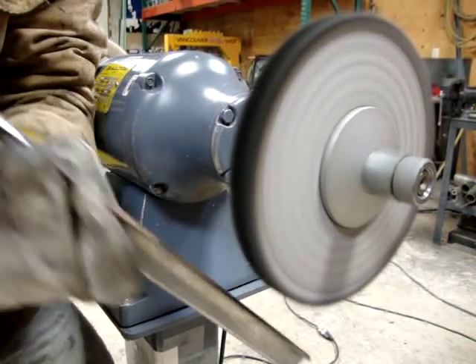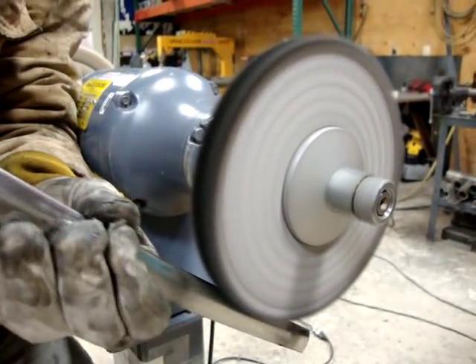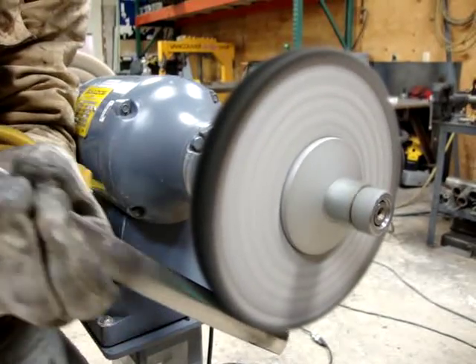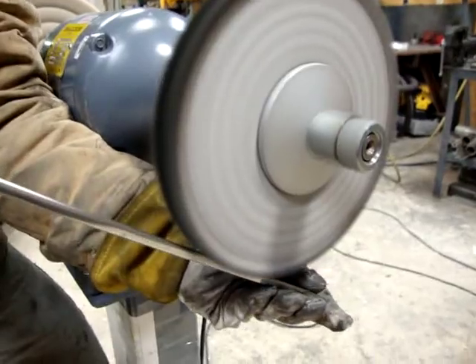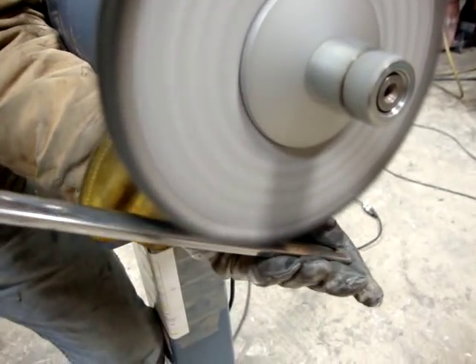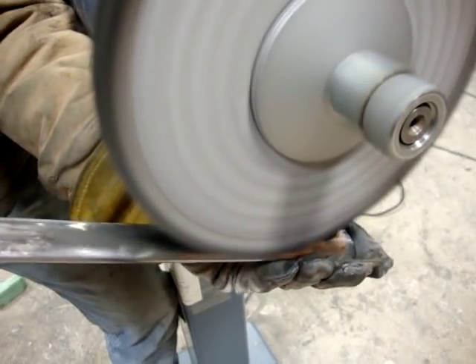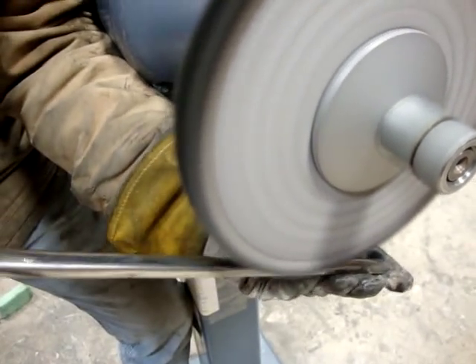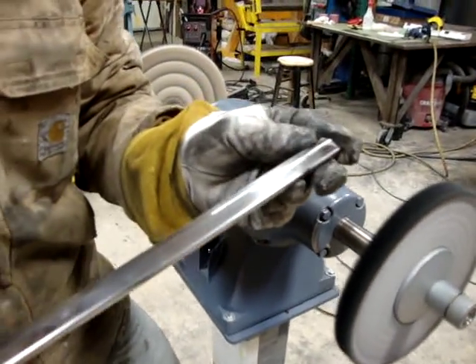You want to make sure to do the edges too, especially if the edges are going to be seen on the edge of the trim, depending on what type of trim it is. If you've got gloves on, just be careful — no loose clothes or ends to get caught up in there. And you can see it's kind of got a satin finish to it now.